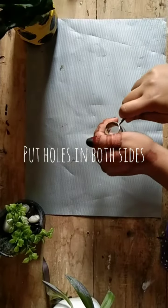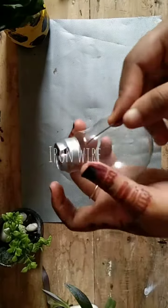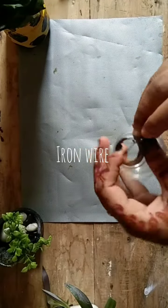When I first looked at this, I looked at the holes where I had to cut them. I am going to cut around them.